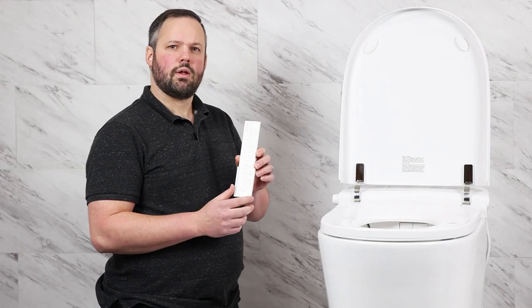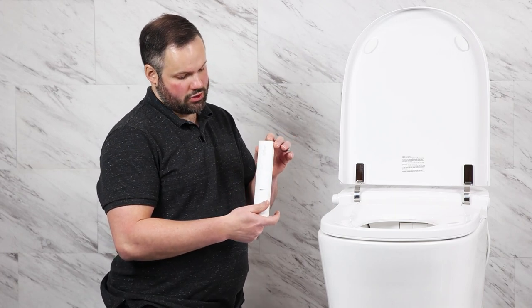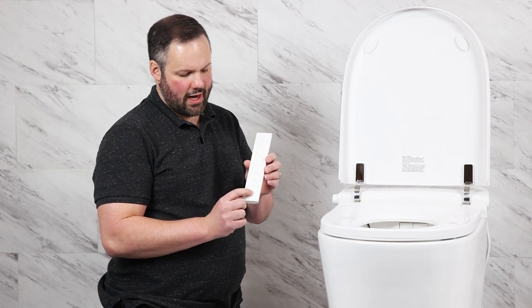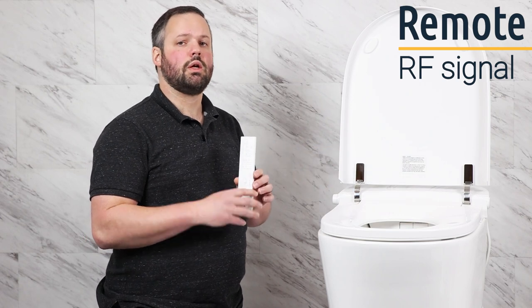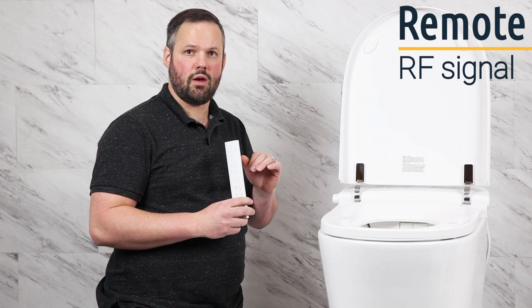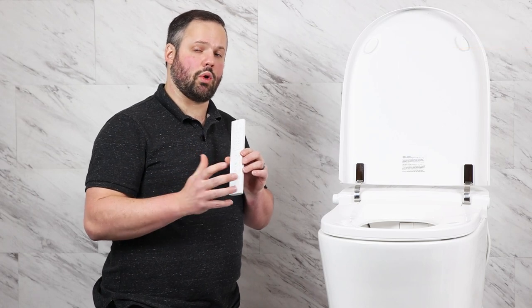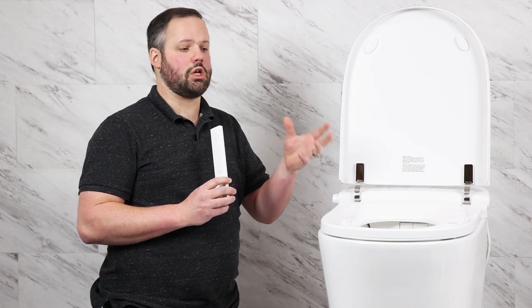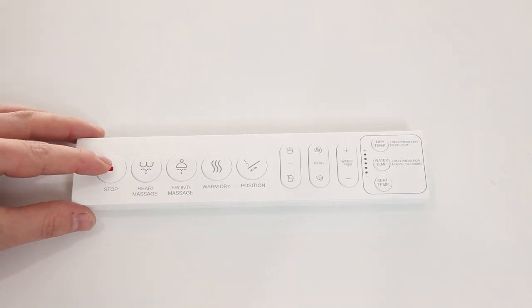The SLI 2000's remote comes with a wall hanger and is a single-sided design — the back just holds the batteries. It has a luxury feel with its texture and the buttons have a tactile push to them. One thing we're really excited about is that the remote uses a radio signal, so you need to pair it to the unit — simple to do by pressing and holding the stop button while plugging the unit in. Once paired it communicates flawlessly. Other units on the market use infrared, which means the signal can be absorbed if you have black walls, causing poor response — this one will work every time.